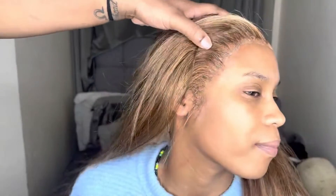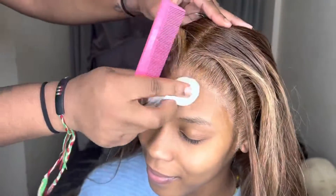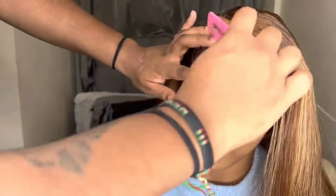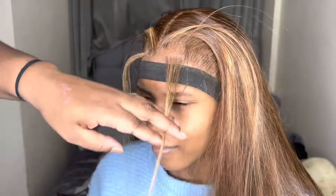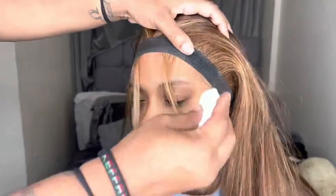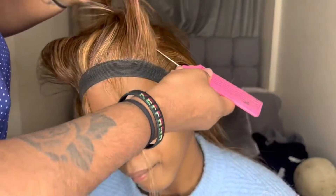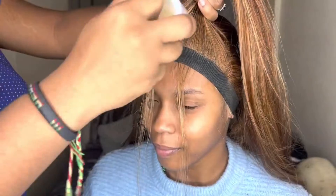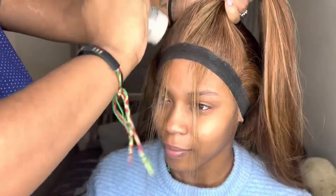I'm cleaning off all the excess glue left by the Got2Be spray using a bit of alcohol. I'm also taking out some baby hairs that I'm going to use for the front baby hairs before I style and put her into a ponytail. I've got to use my wax stick to slick up those hairs that are going to be out — I don't play games.